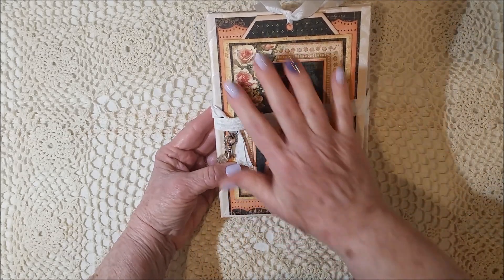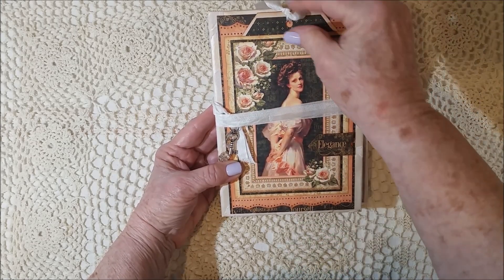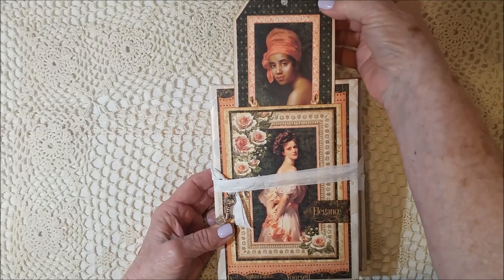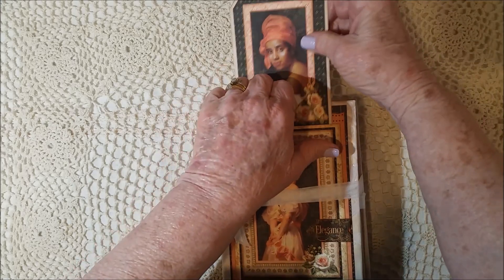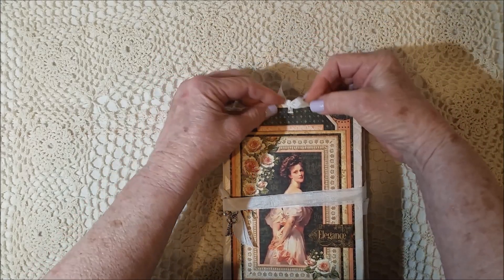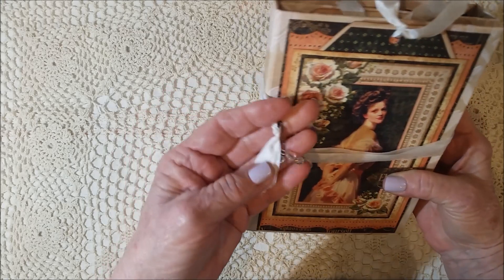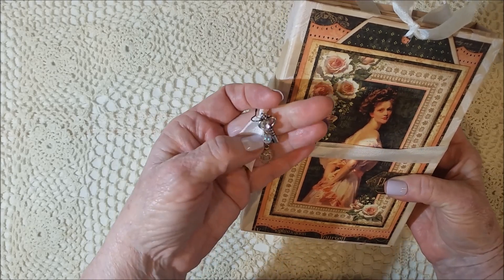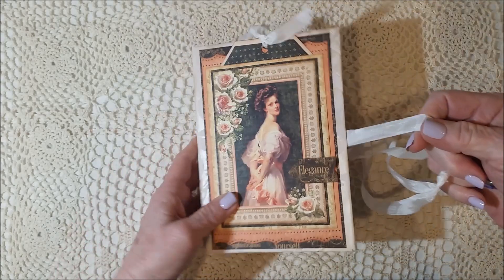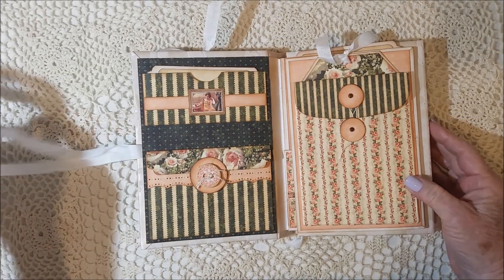So you can see the cover. I did a lot of layering and some punching, and then I did put Wink of Stella here. Back here there is a tag — make sure I keep it in frame so you can see it. So there's a tag that slides in there. Here's my charm before I start unwrapping: I put a couple of charms, some dangling glass beads, and a key. I wrapped it around twice, and it is glued down right there at the front cover.